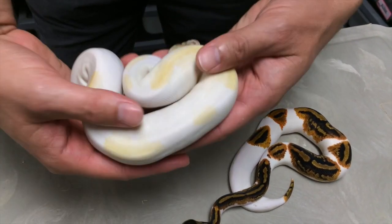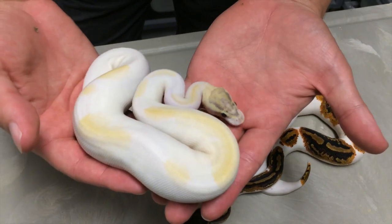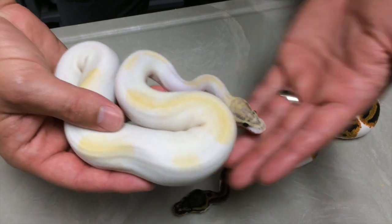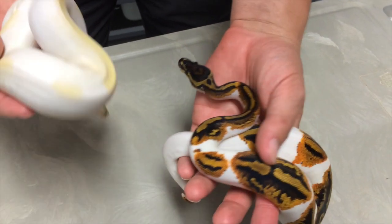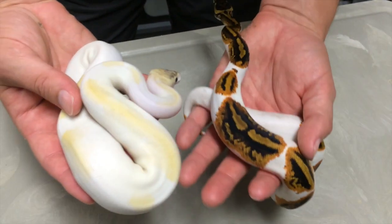This animal is just gorgeous. I was very impressed when Josh first sent me the pictures, and it's even more amazing in person. Again, next to the pumpkin pied — I have another video on pumpkin pieds, I'll link it up to this video. Pumpkin pieds are amazing in themselves, but this is taking it to the next level with the ivory pied.